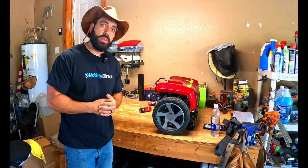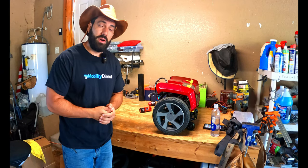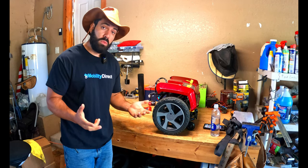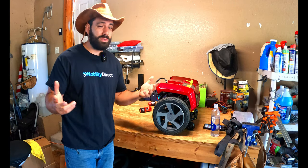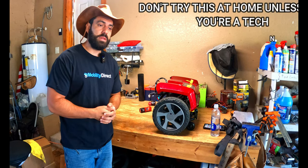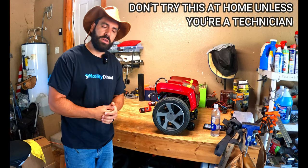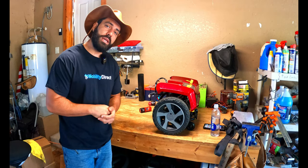With these extra features and extra components, the job gets a little bit harder when you have to do repairs. They're great products, but with more features, fancy electronics, and gadgets, more things are prone to breaking. This is intended for technicians — don't try this at home. If you're not a technician, it could void your warranty.